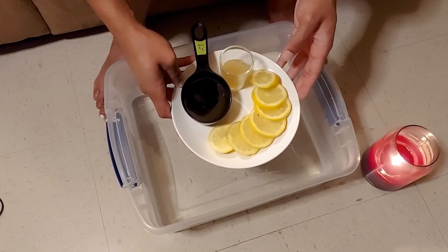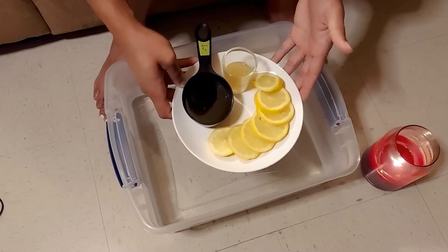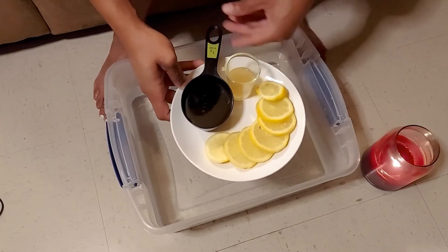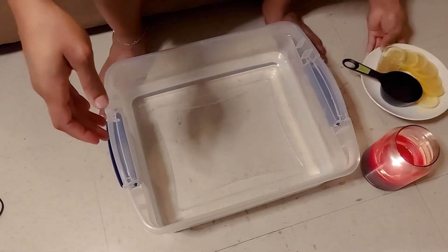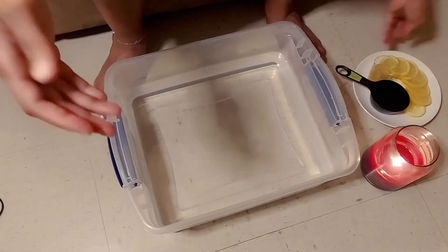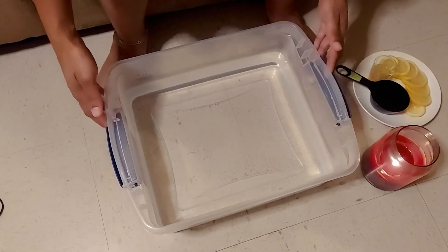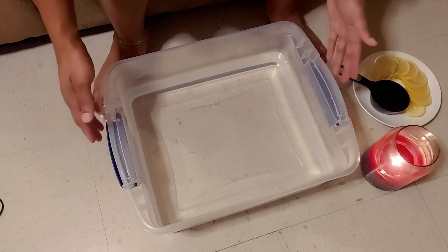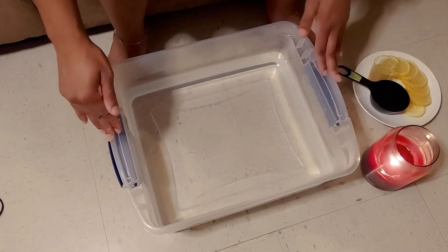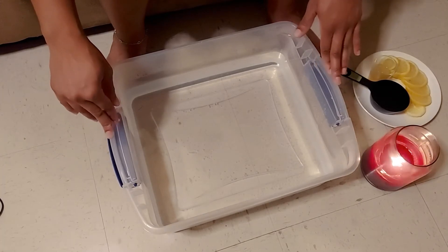We also need about one to two tablespoons of apple cider vinegar. I like to use raw organic apple cider vinegar — I believe the properties are a lot more potent and more natural. Then we have about a half cup of raw honey. Down here I have my bin, and you can feel free to use a foot soak bin or even a foot massager. I just had a 15-quart storage bin, which works great.